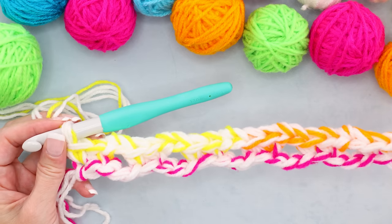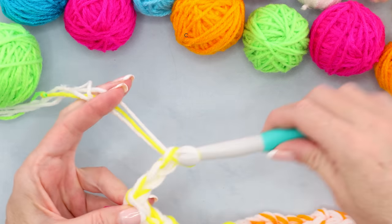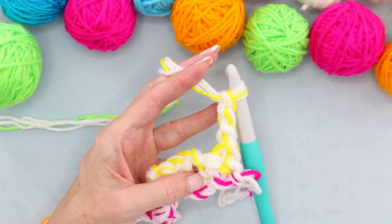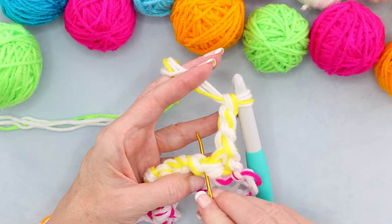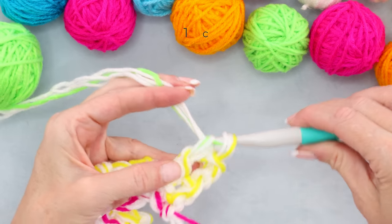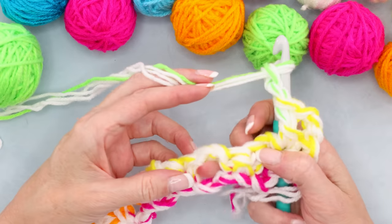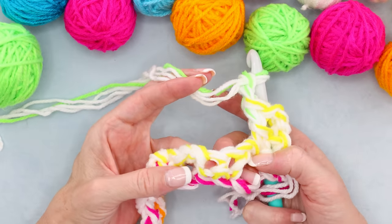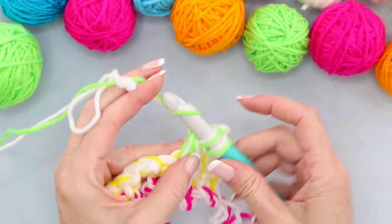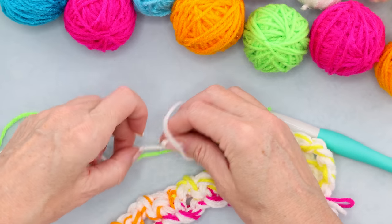To start row two, chain three — one, two, three — and turn your work. The chain counts as your first stitch, so now work right into the second stitch and make one double crochet. Chain two — one and two — and into the stitches. We're skipping these chain spaces; we don't do anything in spaces. We're just working stitches into stitches, so one double crochet into each of the stitches. Whenever you get back to your loop, just grab more yarn and pull it through.